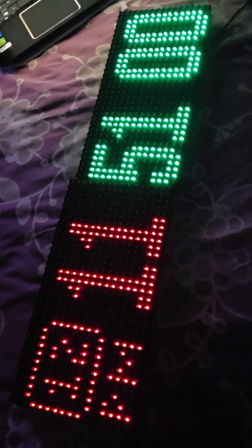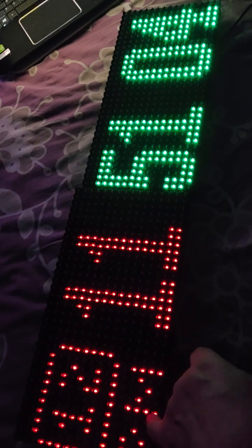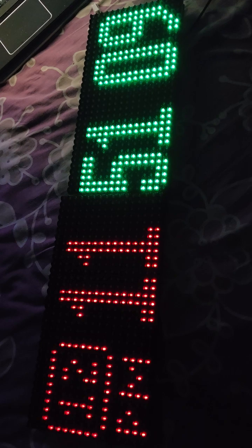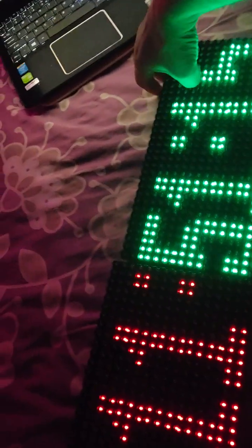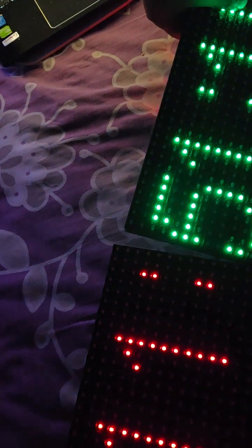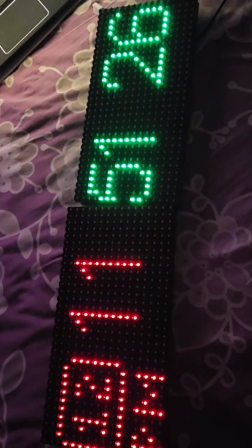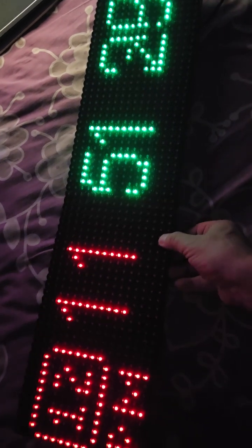Here is a new version of the clock with two P10 panels. It is in 12-hour format with PM indicator. I have brightness adjustment, but I try to change it just with some normal characters as you can see.